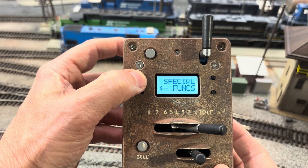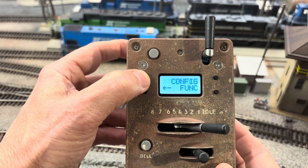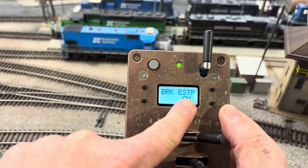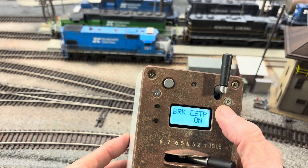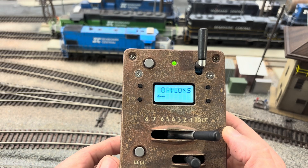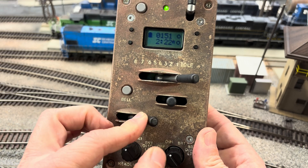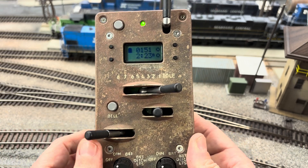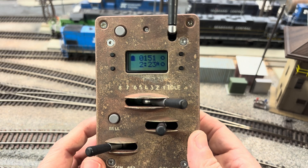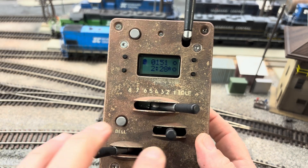Go to Options, then go to Brake Emergency Stop — right now it's on. We want to change that to off and save it. Now my Protothrottle is set up just to be like an independent brake — it will not put it in emergency. This means we do need to make sure we have this thing programmed correctly so we'll be able to stop our locomotives.